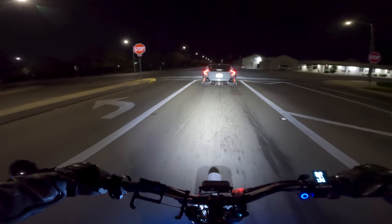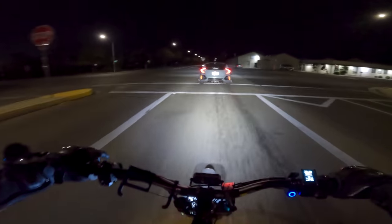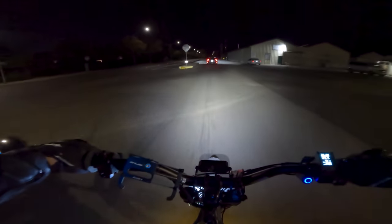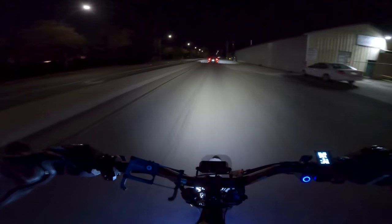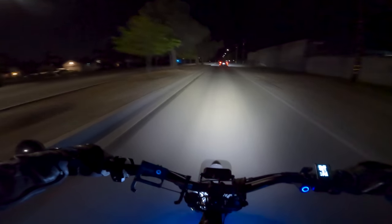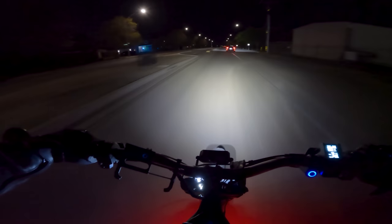I just noticed there's a Type R in front of me - Type R's are dope, but I would not pay Type R money. The new Type R markups are absolutely ridiculous.